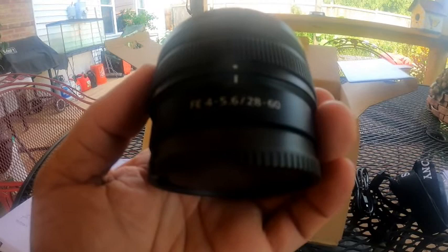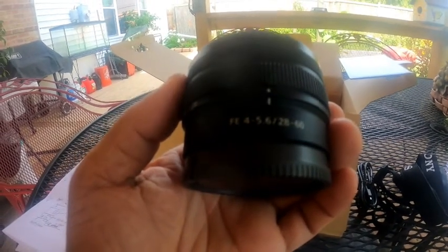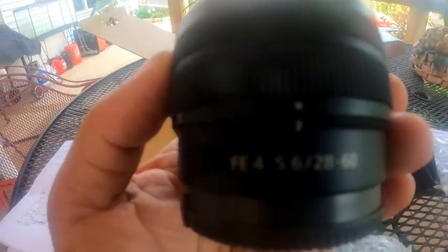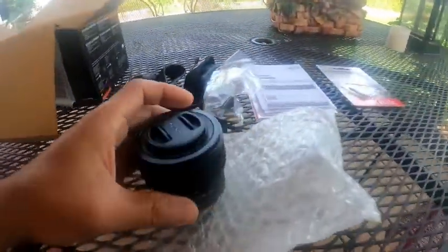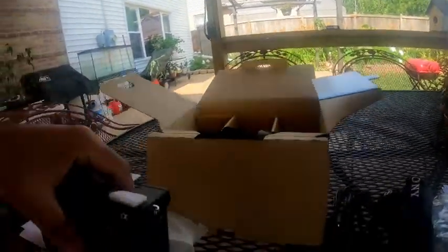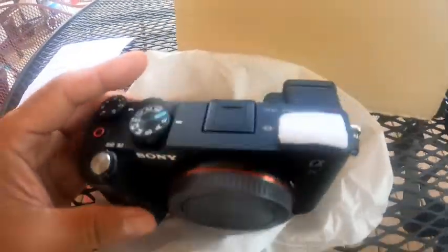It also has a 28-60mm f/4-5.6 zoom lens. And here's the camera — the Sony A7C.